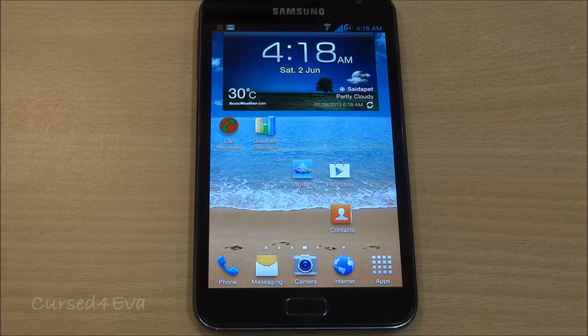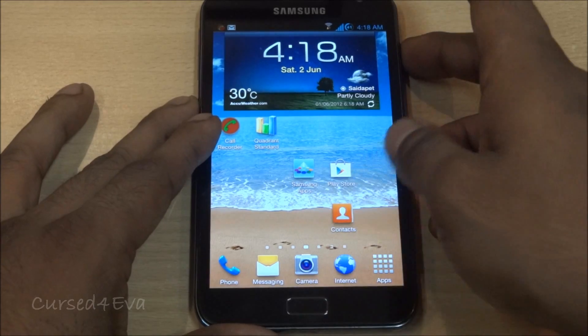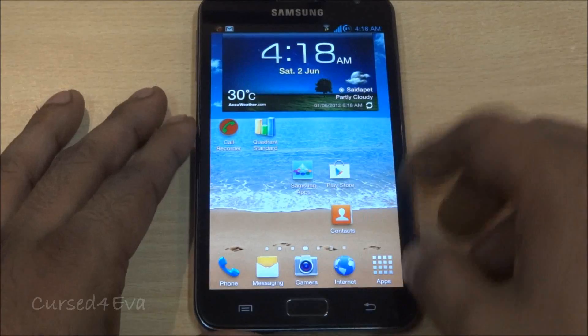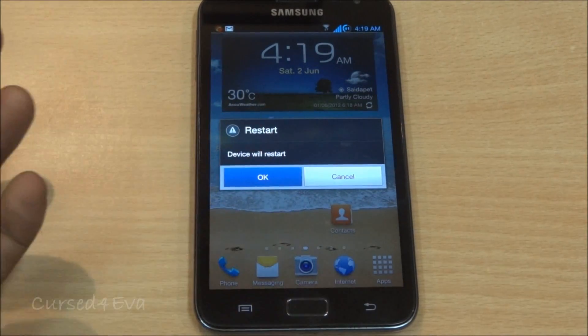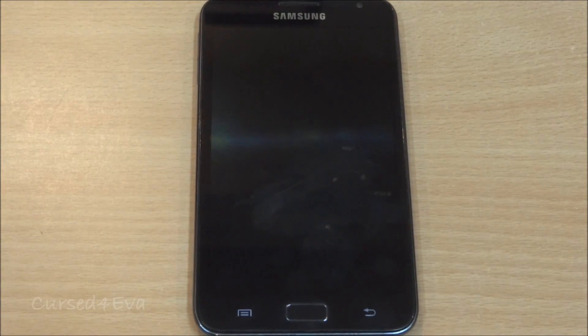Overall, this is a pretty stable ROM. I've not had any issues with it and I like using it. The lock screen animation and the shutdown animation have all been ported over directly from the GS3. The boot animation is the default Ice Cream Sandwich one.